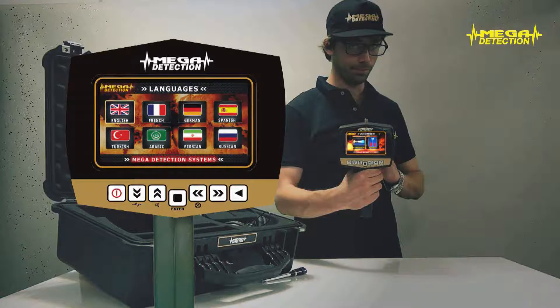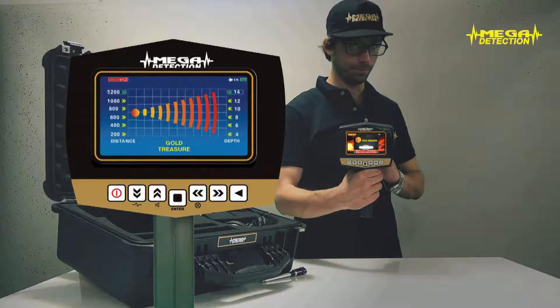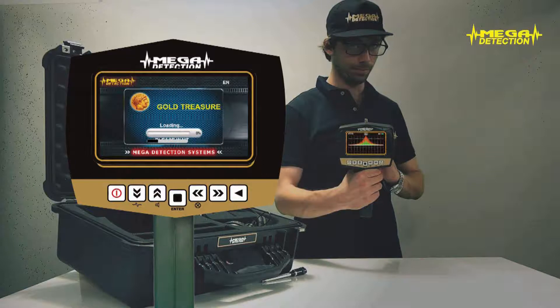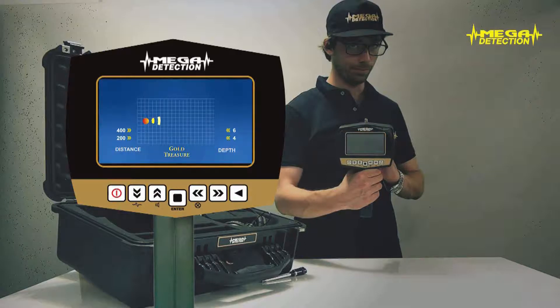Using the arrows, choose either the long-range locator or magnetometer mode and press enter. If you have chosen the long-range locator mode, the program selection screen will show. According to the object type you would like to search, choose the program and press enter. The program you have chosen will start to load and the searching screen will show with the widening waves.